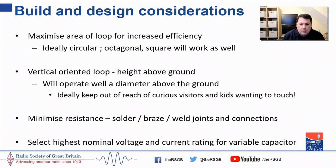When building the actual loop, ideally go for a circular loop. If you can't get a circular loop using copper piping without access to a ring roller, make an octagonal or square loop — they work just as well, but for maximum efficiency go circular and maximize the area inside the loop. The loops generally are vertically oriented when operating within a wavelength of the ground. Most importantly: solder, braze, or weld your joints — mechanically connected joints will introduce resistive losses. Also buy the highest nominal voltage and current rating for the variable capacitor that your budget can afford.